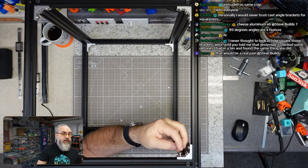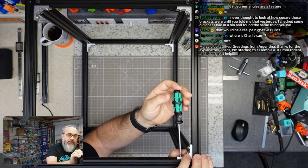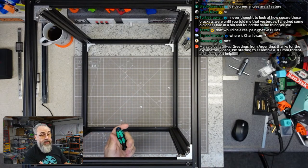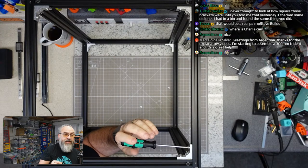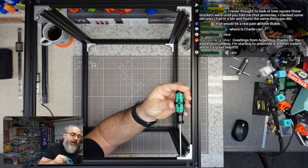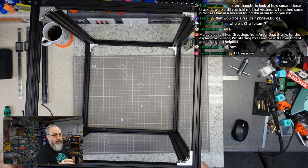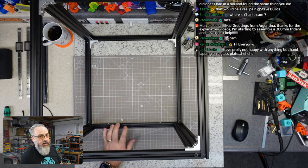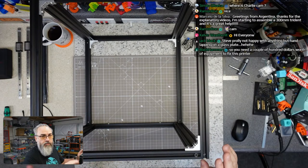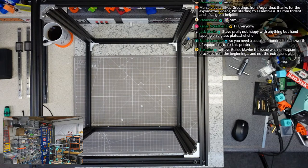Everything is cleaned up and we're ready to continue the build. With any corner brackets, I don't just tighten one side then the other — I get one side bottomed out, sneak up on tightening, maybe loosen the other side to let it settle, and work my way in to make sure it ends up all the way in the corner of the extrusion before tightening completely down. On the table it doesn't rock anymore — very, very much better.